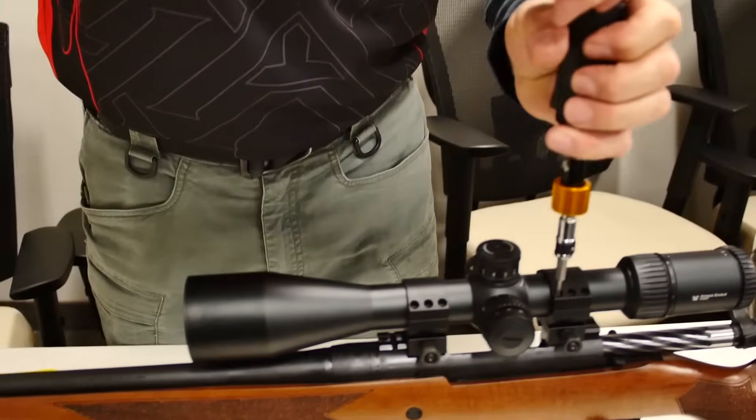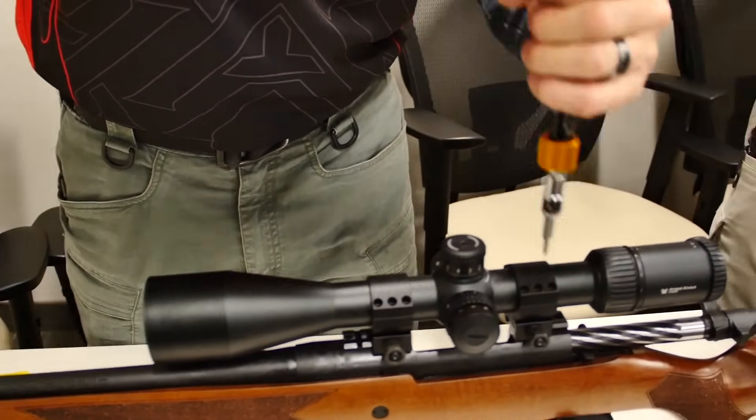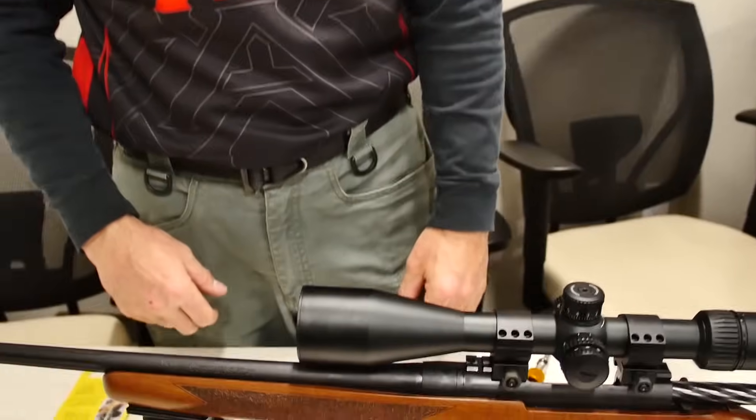I'm trying to feel them being even in little quarter turns. The mount's set, the bottom ring's in place, scope is in place, eye relief is set to the shooter, rifle is leveled off, optic is leveled with the rifle. Top rings in place, 18 inch-pounds.